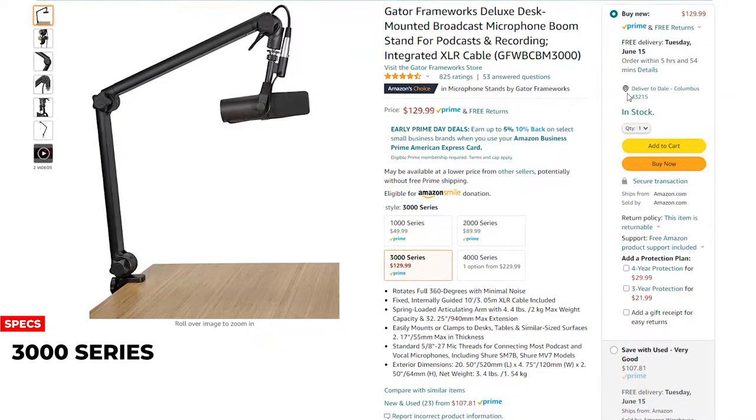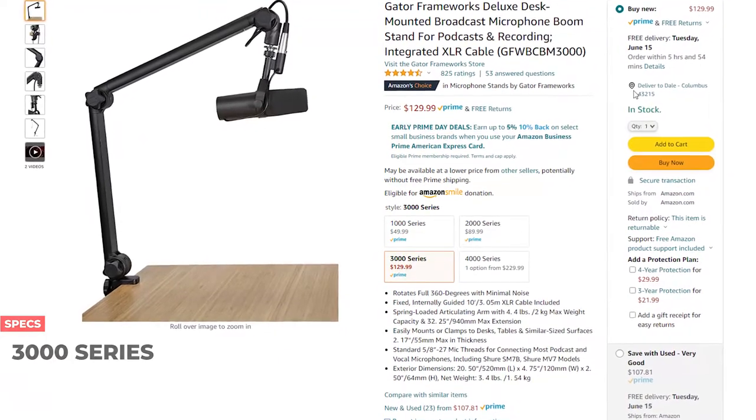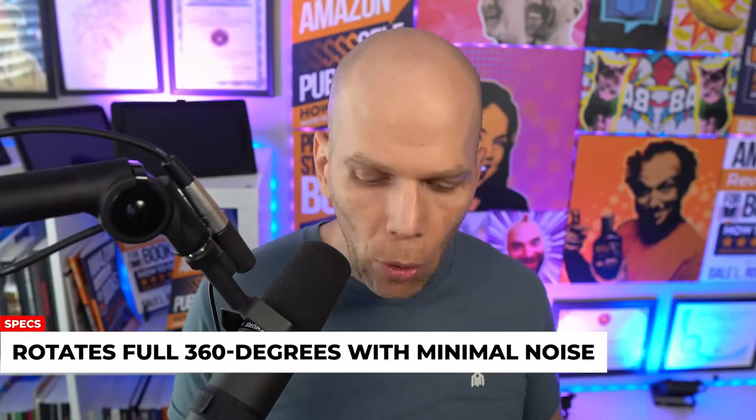Let's take a look at some of the specs when it comes to the Gator Frameworks Boomstand. It is the 3000 series that you're seeing here, and they claim that it rotates up to 360 degrees with minimal noise.